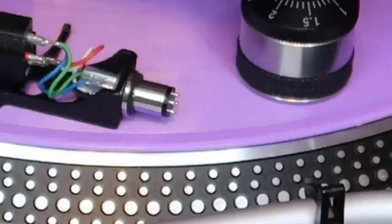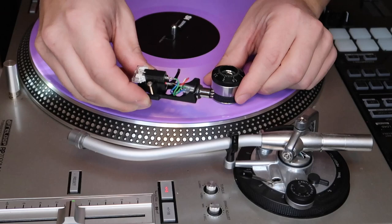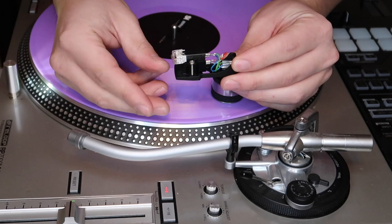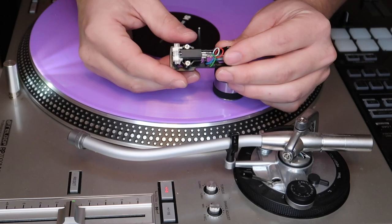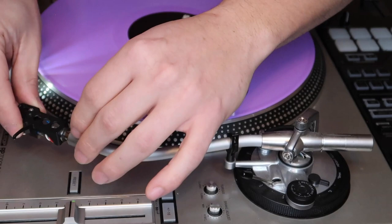All right, so here's our turntable. We have a weight and a needle — your cartridge, head shell, and all that good stuff, all put together. The first thing you want to do is on your needle, if you're using M447s or something similar, put your guard up. See the little guard up there? That prevents you from messing up your needle throughout this entire process. Once you get good at it, you can live life on the edge without the guard, but for now, put the guard up.